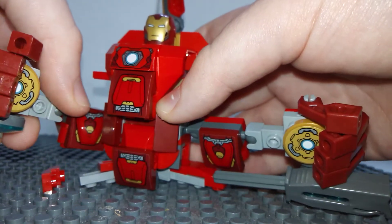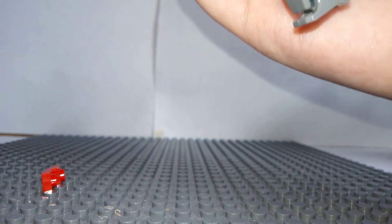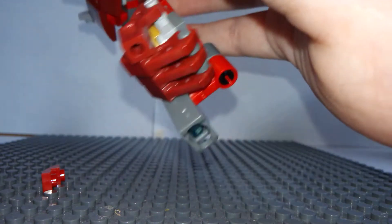The arms are pretty good. They're mirrored sides, and it's just off where that's from.